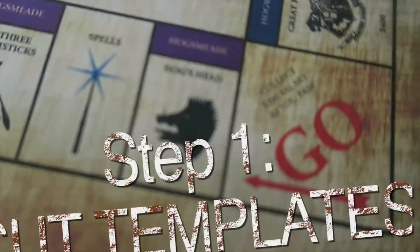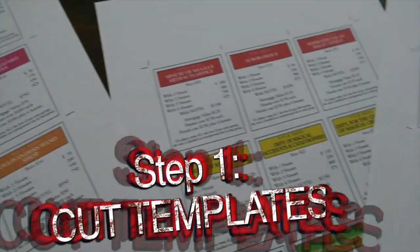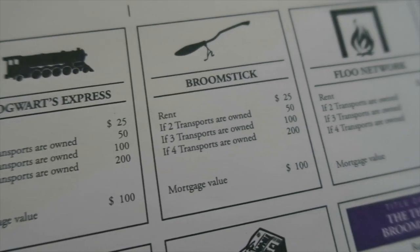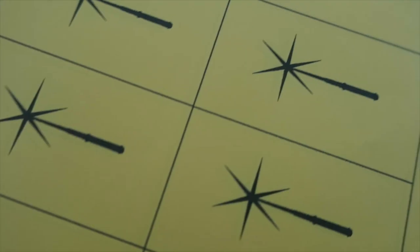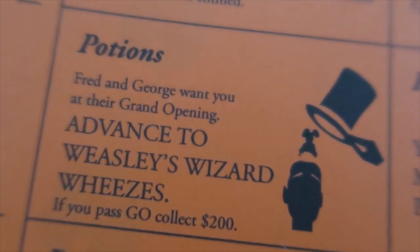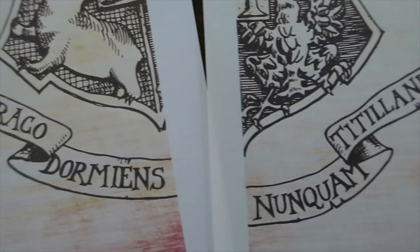All you need is a scissor, glue, and those templates that you can download online. I'm going to put all the links into the description box. You're going to find templates for the properties, for the spells and for the potion cards, as well as the design for the box top and the bottom and also the design for the Monopoly board.